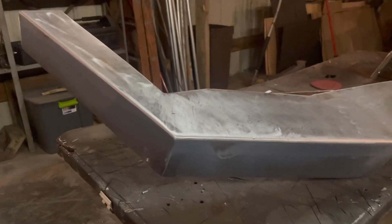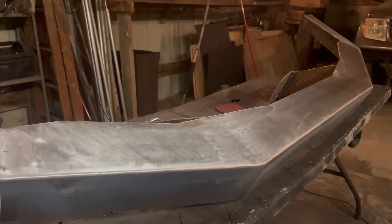Now that the bumper is complete, everything is clean and sanded, it's time for paint and then installation.